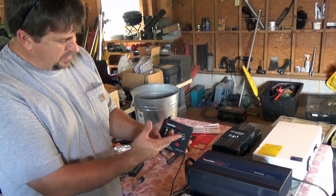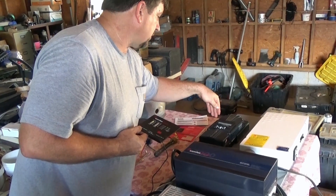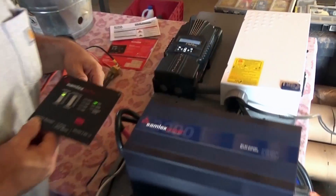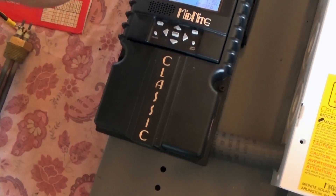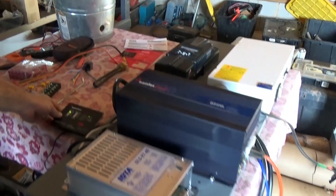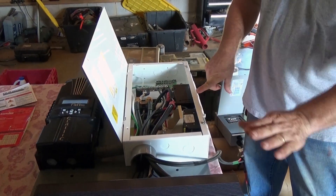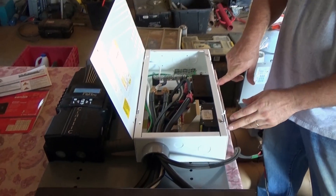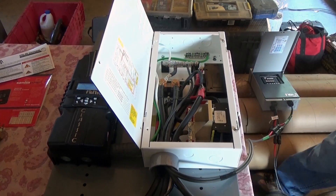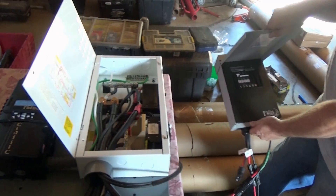We're running about 27 volts. You have displays showing what the solar is doing — right now about 115 watts. The battery bank is pretty full at 27.6 volts; it's about to go into float, currently in absorb. Inside the combiner box you'll see heavy-duty breakers — a 125 amp breaker for the inverter — plus breakers and GFIs for the battery bank, solar input, and the Iota battery charger.